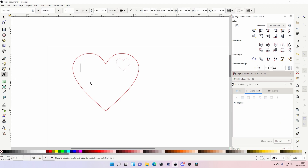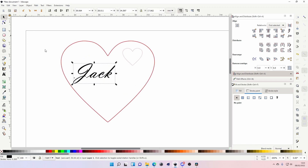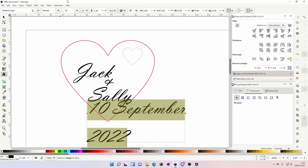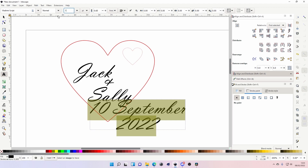Now let's add the names — we're just going to put Jack and Sally, if you know you know. This is my new PC so I haven't got many fonts installed yet, but this will do. I'm duplicating with Ctrl+D so they're all exactly the same size. The date — 10th of September 2022 — and I'm just bringing the spacing down.